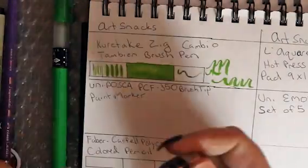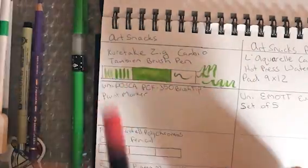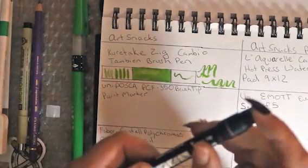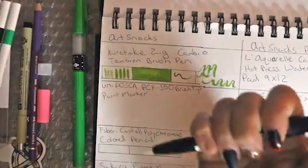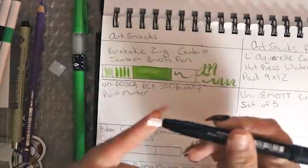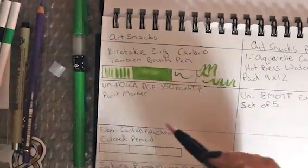Now we're going to use the Uni Posca brush tip marker. It retails for $9.99 and this is a staff favorite on ArtSnacks. You're going to take the little cap off, then push the button on the end — push that button and push that button until the ink comes out. As you can see, it finally started coming out.